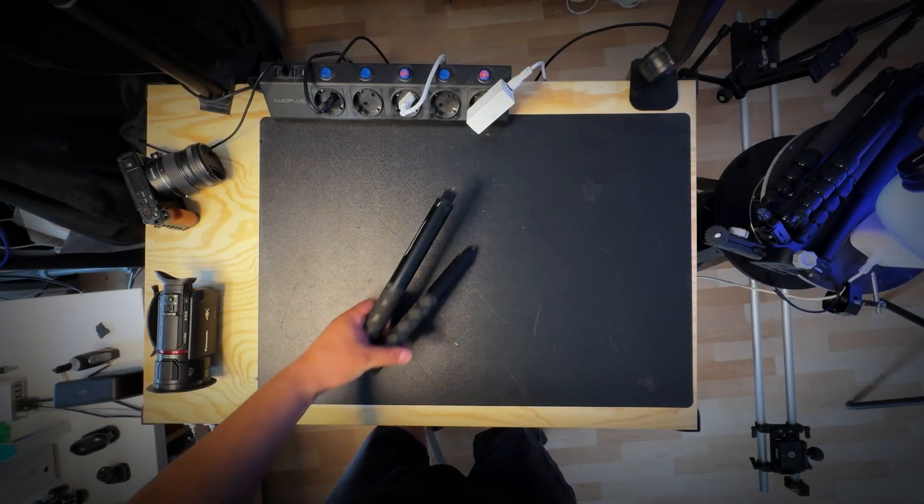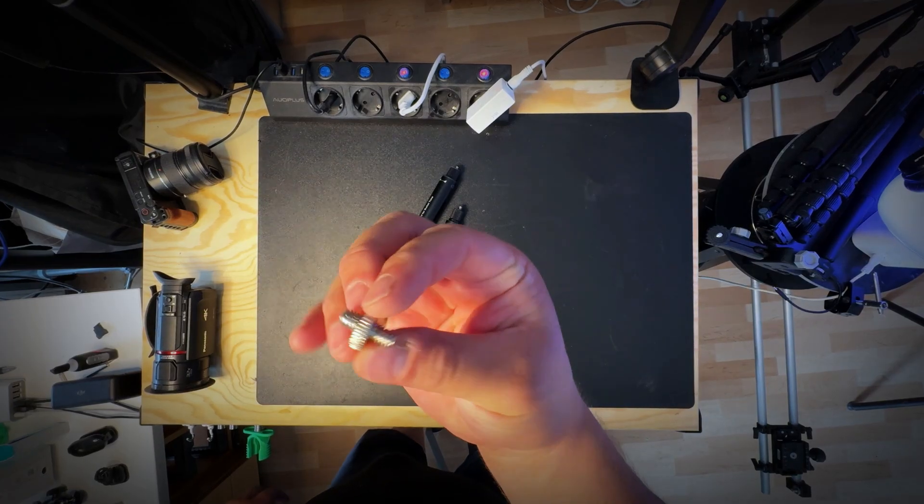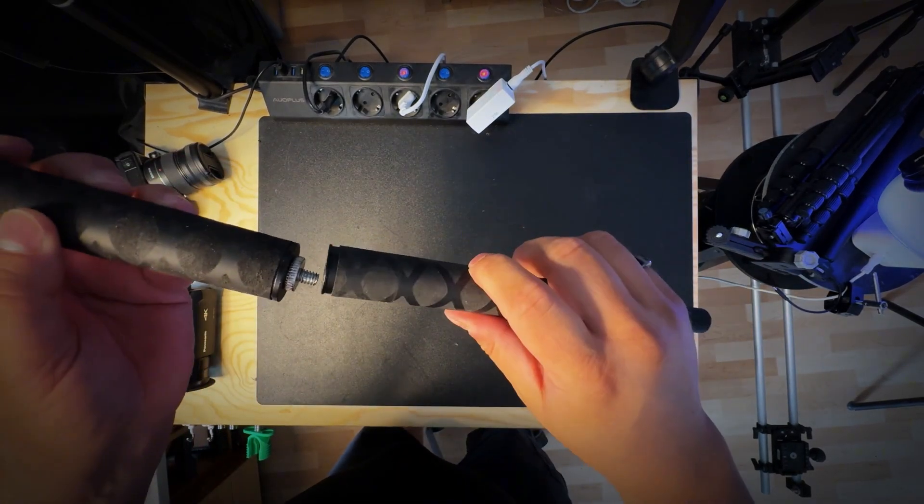As a base for this rig I used two selfie sticks that I tightened together with a small screw like this.